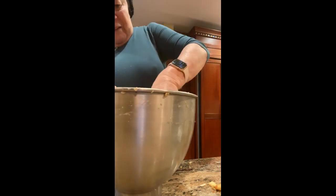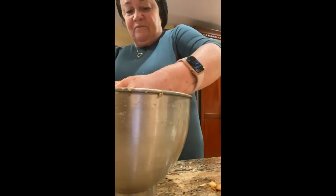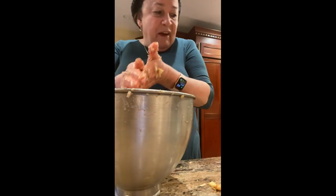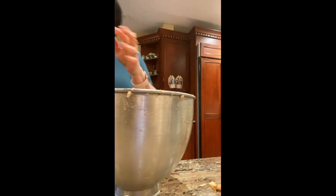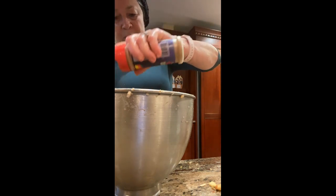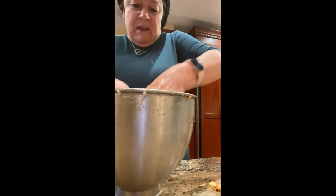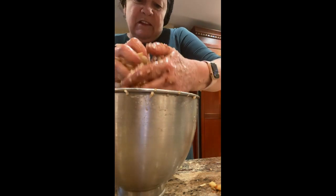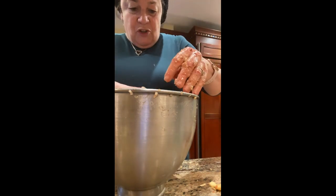Now we can add a little bit of cinnamon to give it a wonderful, wonderful flavor. Here is our Pesach kosher cinnamon — just a little bit. Mix it again, and again, and again. Let me show you the finished product.